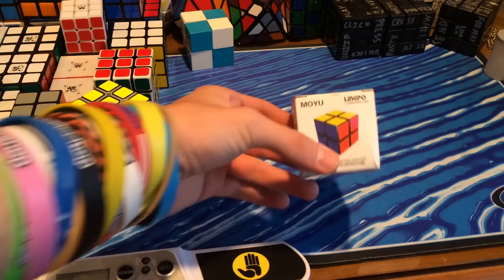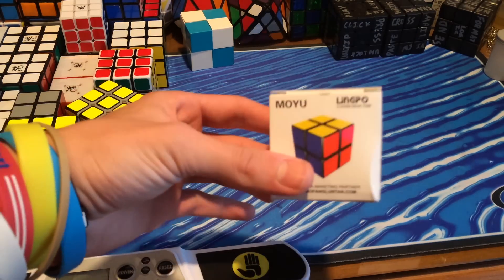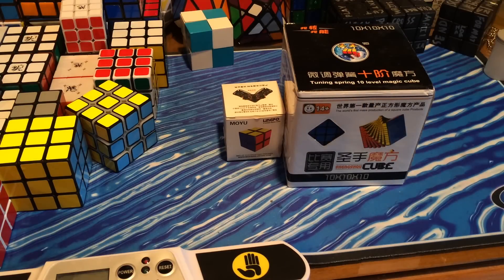Hey guys, Cubedit here, and today I have a sort of unboxing — even though it's already out of the box — of the Moyu Lingpo and the Shengshou 10x10.